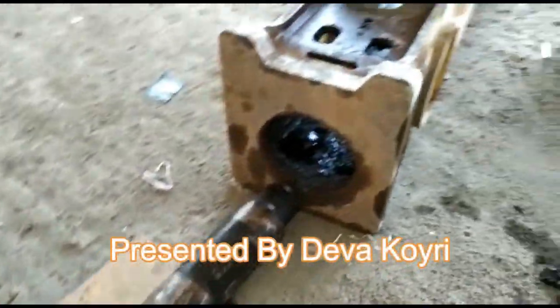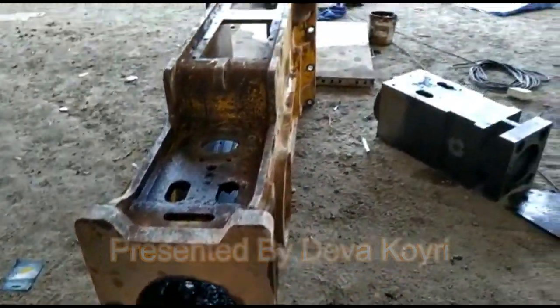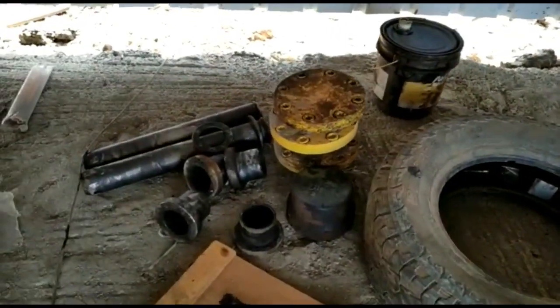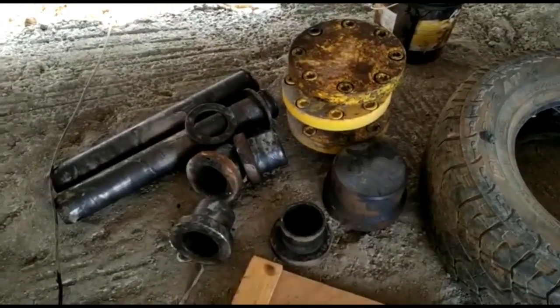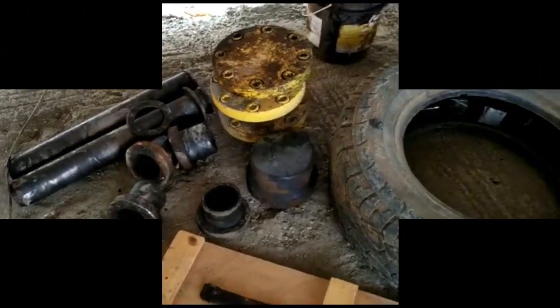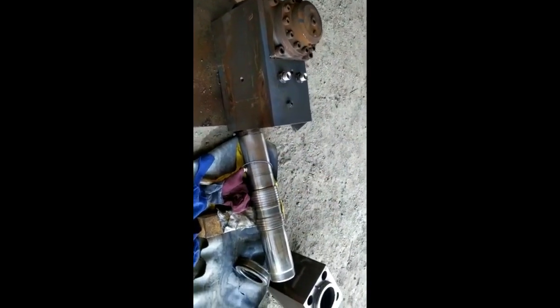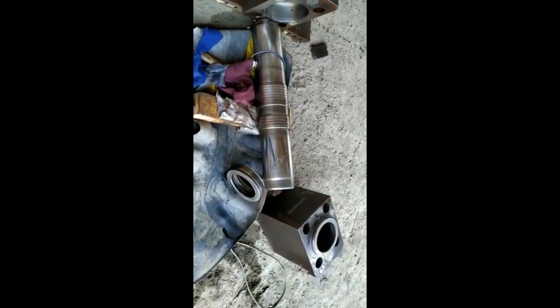Hello friends, welcome to my channel Machine Point. Today I will show how to assemble the hydraulic hammer. You can see here all the parts: this is the outer body of the hammer, front head, two bolts, pocket cylinder, accumulator, stern seal, returner, and back head. All the parts are here.